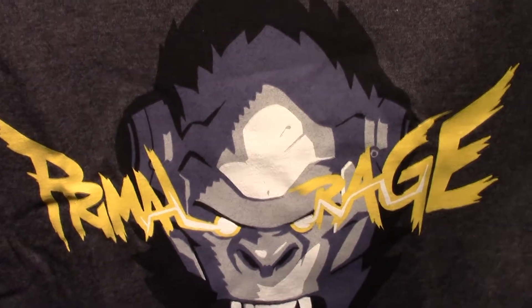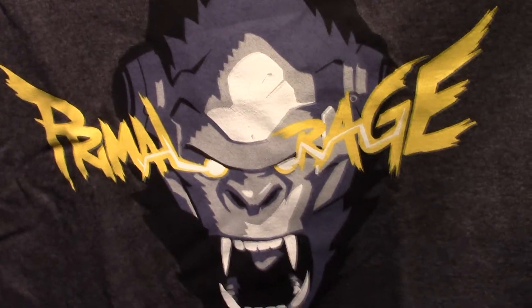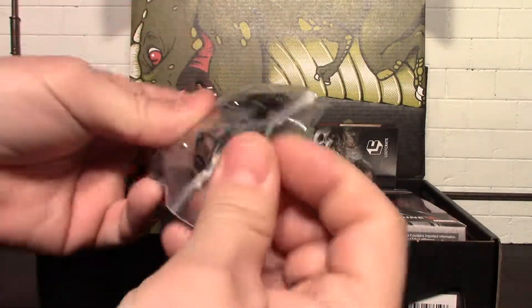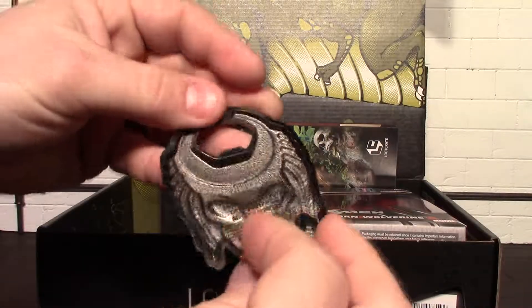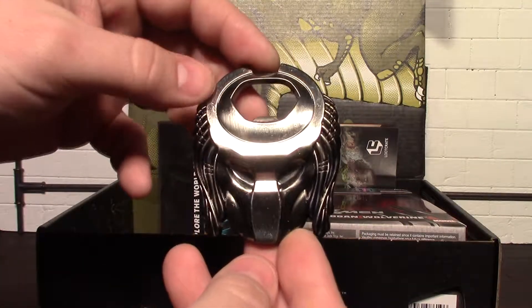Hey, what's up guys, it's me again back with another loot crate unboxing. This time we have the March 2017 Primal loot crate — primal is the theme — so let's crack it open and see what we got this month.